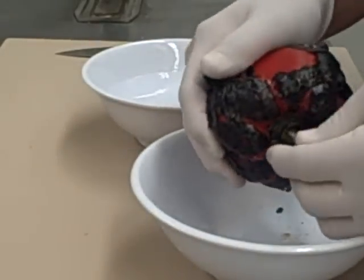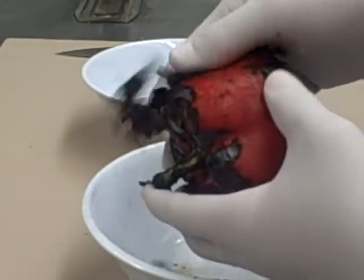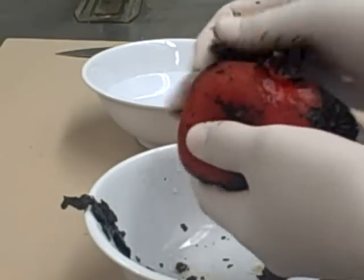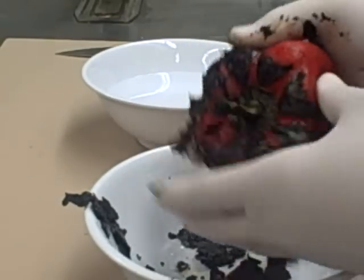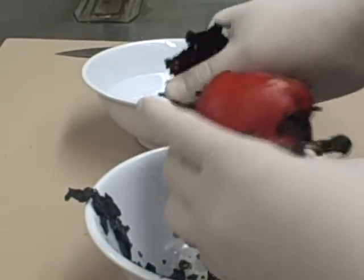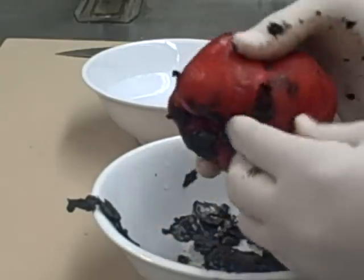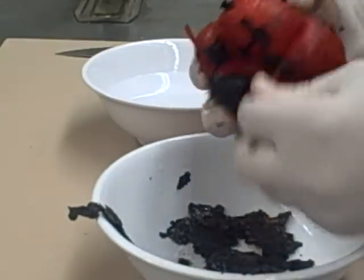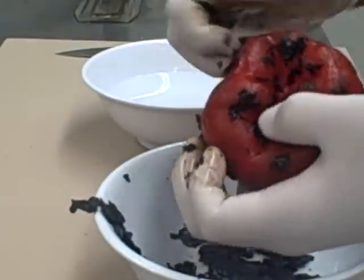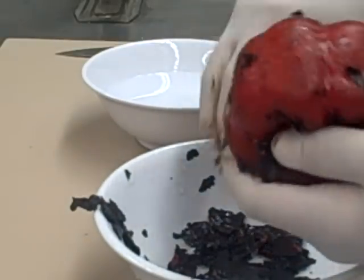So you see this — see how easy it comes off? Real simple. You set it in that bowl with saran wrap, it creates a little steam vacuum and it comes right off. Look at that — a beautiful red roasted pepper.